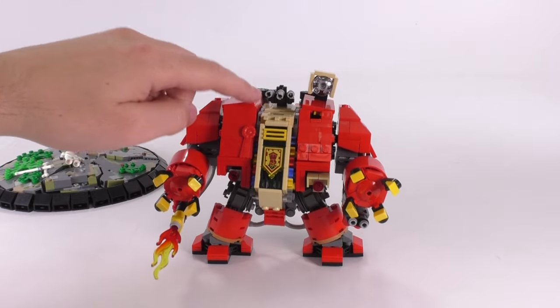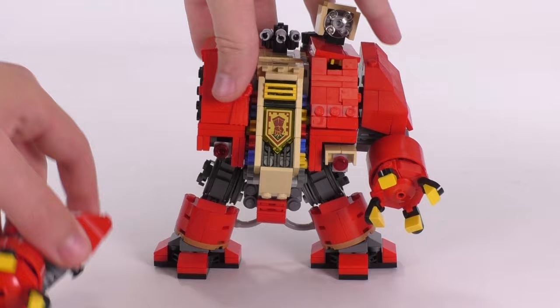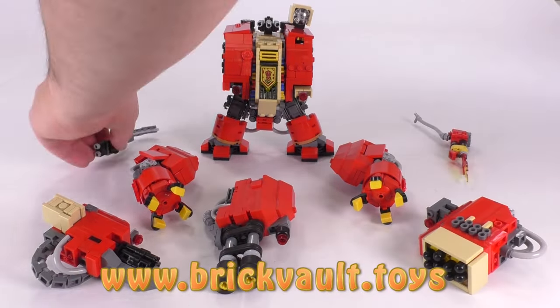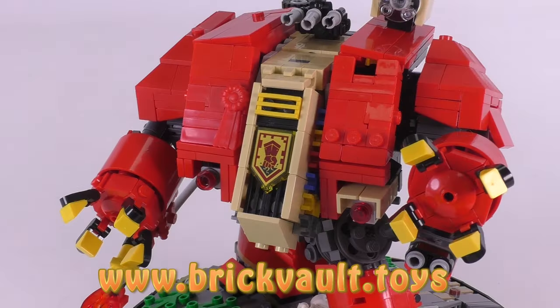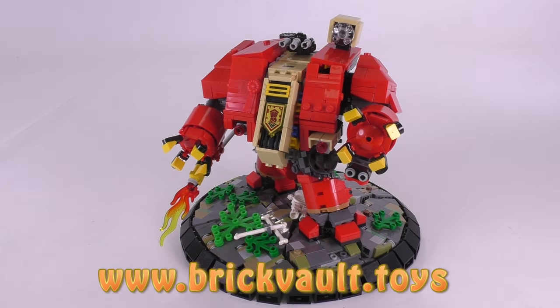Remember, guys, if you want to build this model for yourself, you can always get the instructions at our web store. That is www.brickvault.toys. If you have any ideas about another upcoming build that you might want to see us build, let us know in the comments section below. And as always, if you enjoy our content, you can like and subscribe. Thanks a lot for watching, everyone. And we'll see you next time at Brickvault.